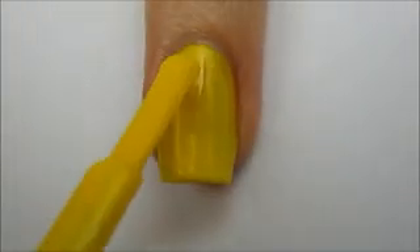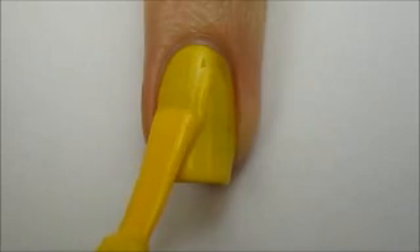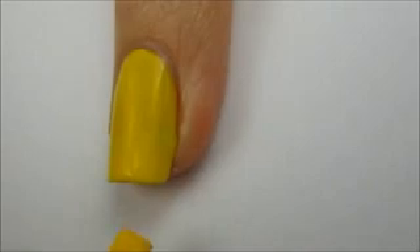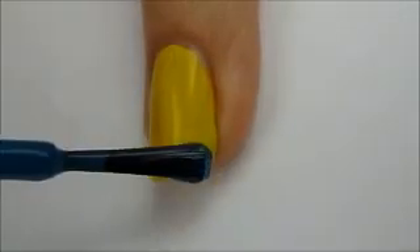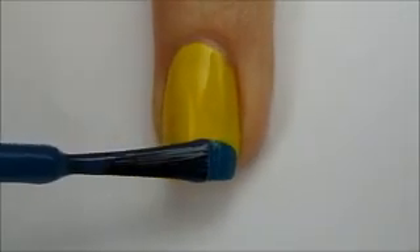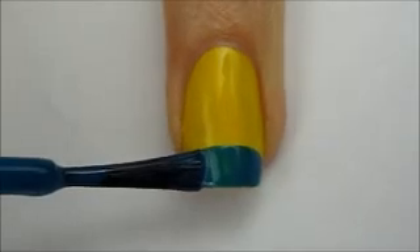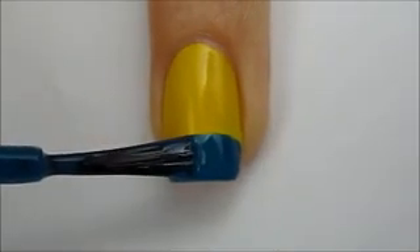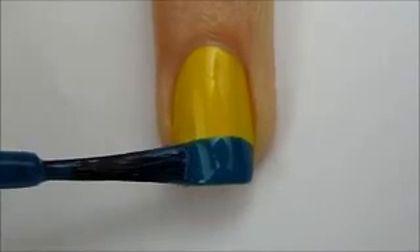Start off with a base coat and then paint your nail two thin coats of a yellow polish. Next, take a blue polish and slowly rotate your finger while keeping your brush rather still to create a thick blue tip. Allow it to dry for a couple minutes and then do a second coat.